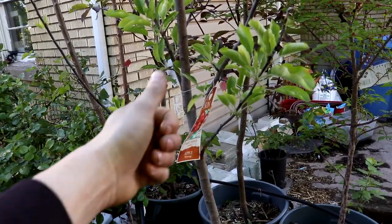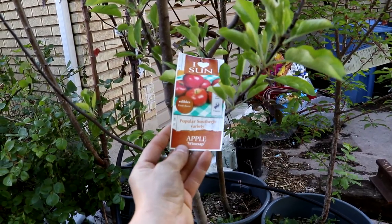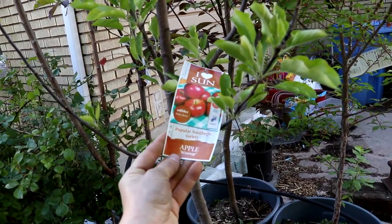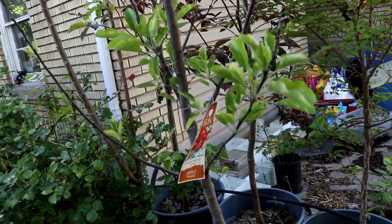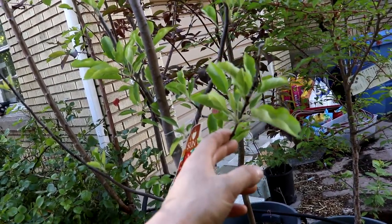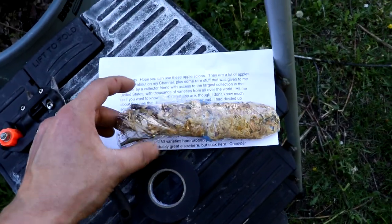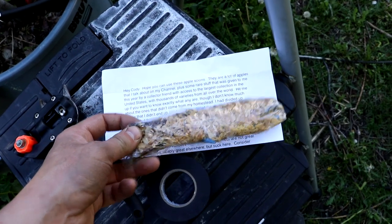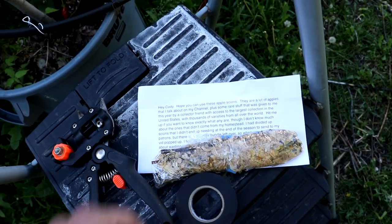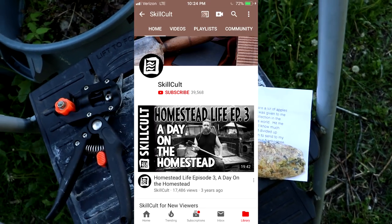All right everyone, Cody Don here, welcome back to my laboratory. If you've seen some of my previous videos you might know that I've been wanting to turn this apple tree into a franken tree. I actually got the tree last year for that purpose but never got to it. As for the sticks I'm going to be grafting onto it, I've got these here that were sent over to me by a fellow YouTuber, SkillColt — which is actually pretty awesome because I'm a fan of his channel.